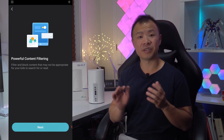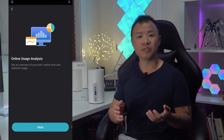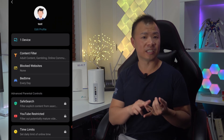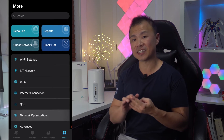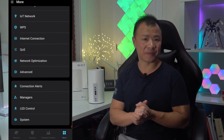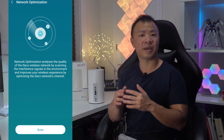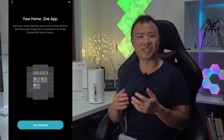To fully utilize all of the features of the BE95, you'll need to download TP-Link's Deco mobile app. Using this app you'll be able to do things like view Wi-Fi usage, adjust settings, adjust parental controls, and prioritize the connection of devices. One of my favorite features of the Deco app is the IoT network, which creates a dedicated wireless network to manage all of your IoT devices such as smart lights and cameras.